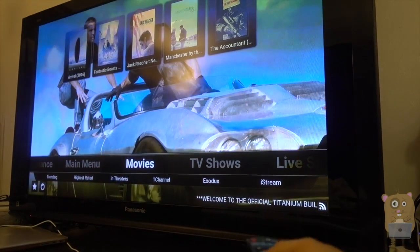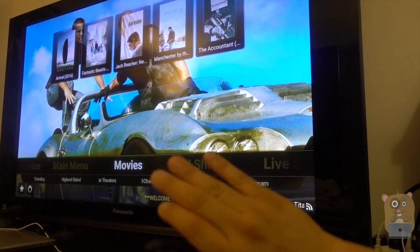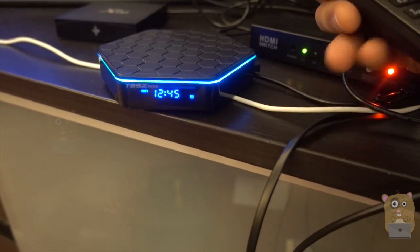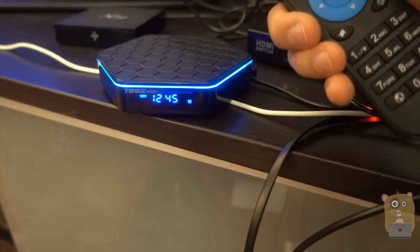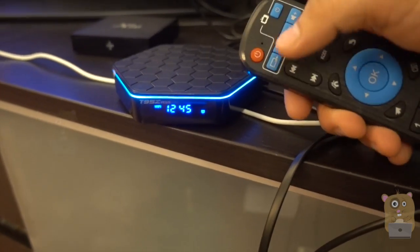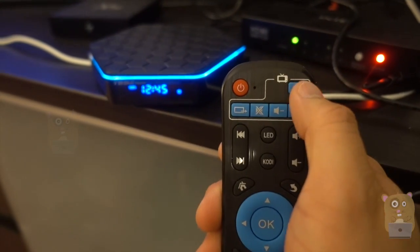I think this one is great value for just $73. Currently, this is my go-to Android TV box. Great audio quality, very easy to use, great interface, smooth, runs Android 6.0, and it's got plenty of peripherals: two USBs, optical, HDMI cable provided. As for the remote control, a lot of hotkeys and universal TV functionality.